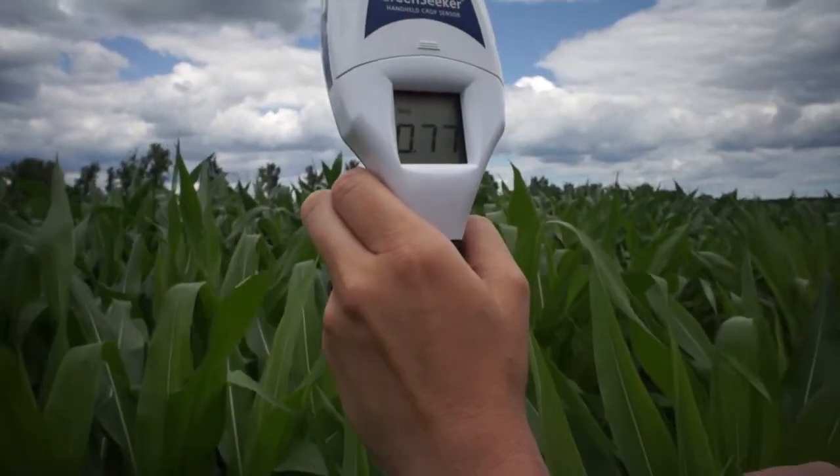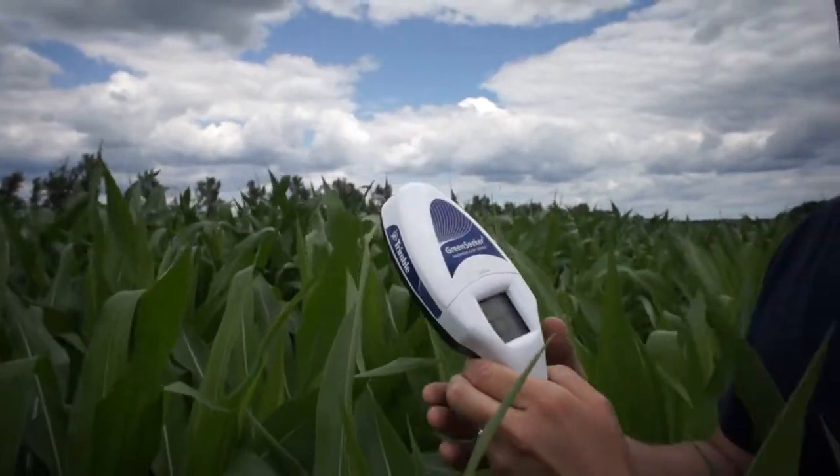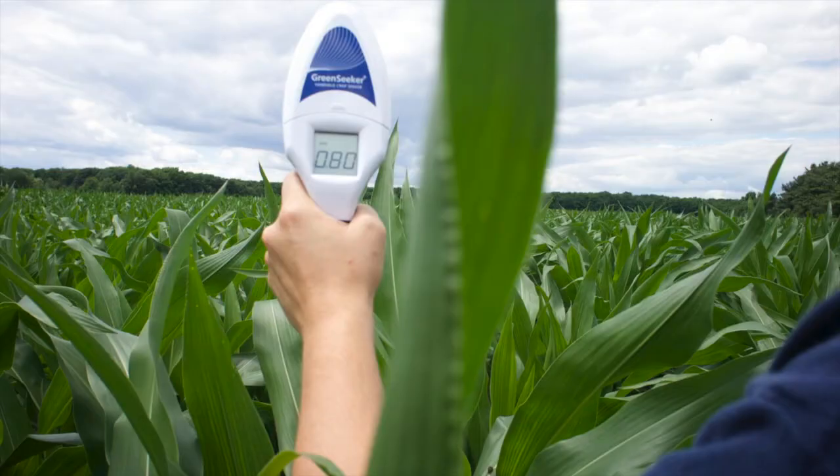You can see we're averaging 0.77. The 60 gallons was about 0.8, 0.83, even as high as 0.85. And this is measuring 0.77. So even though the corn looks the same, we're going to input it into the app and see what the recommended secondary application is.